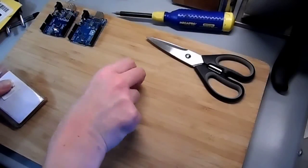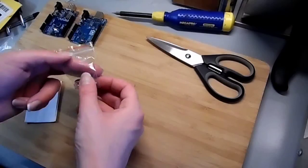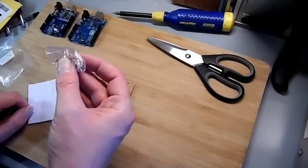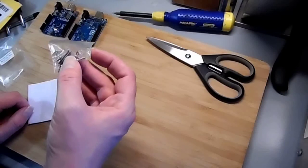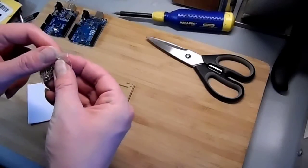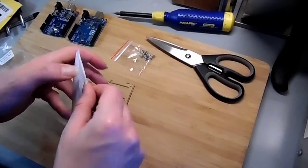Snippy snippy. So what do we have in here? We have a little bag of screws — almost look like M2.5s, maybe even M2s, they are pretty small. Some tiny little acrylic spacers, and some nuts.